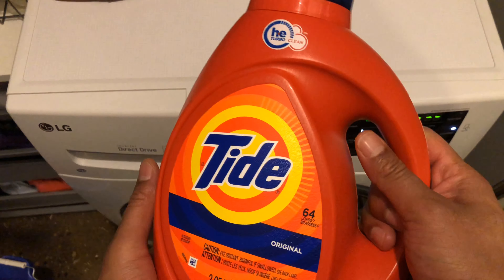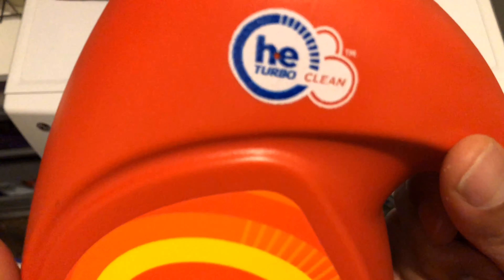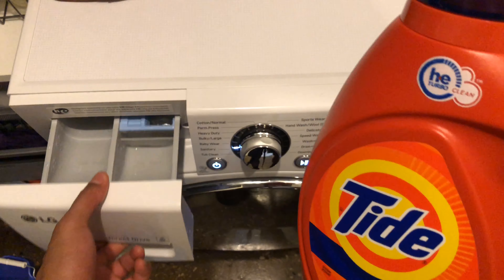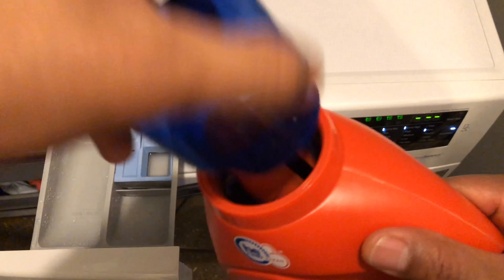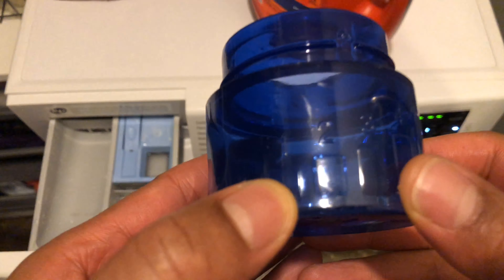Today I'm about to do laundry and I'm going to show you how I do it with Tide detergent. This is liquid detergent made for high efficiency washing machines. First, I'm going to open up the compartment on my front loader, and then I'm going to open up the cap and show you the side of the cap, which gives different levels of how much you should put in.